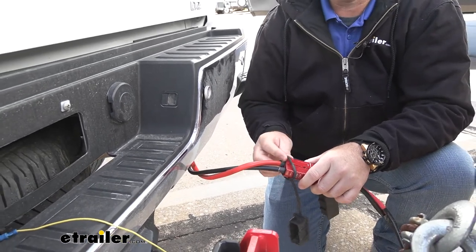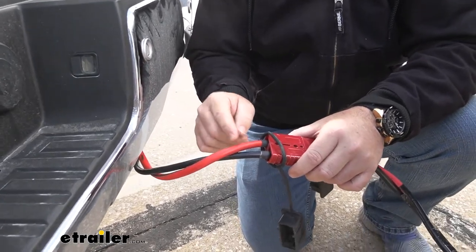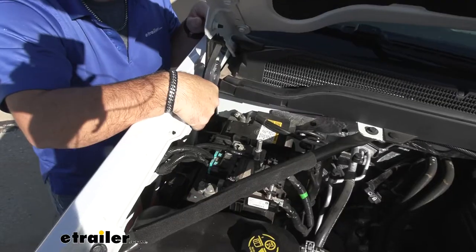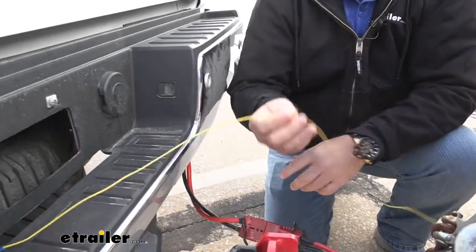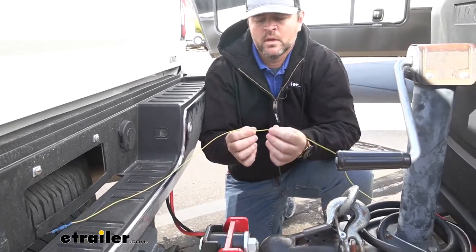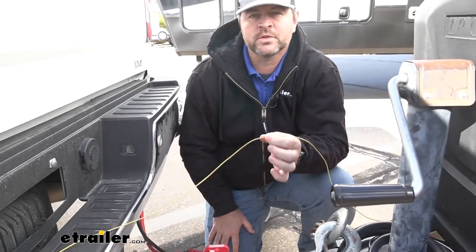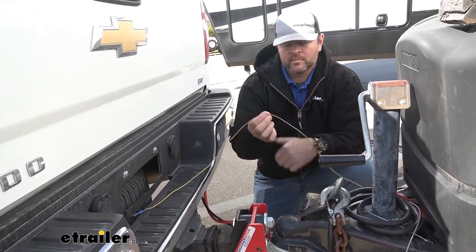The positive wire is going to be routed up to your engine compartment close to your battery. On trucks it's usually pretty easy — you can follow the frame rail to some factory wiring to get it up there. Just make sure you're staying away from anything hot or moving. Once you get up to the battery, you're going to mount a fuse, connect the wire to the fuse, and then from the fuse go to the positive side of the battery. The trigger wire activates the Manager 30 from your vehicle when you turn the ignition on. This wire is designed for vehicles with variable voltage alternators, so check your owner's manual — you may or may not need it.